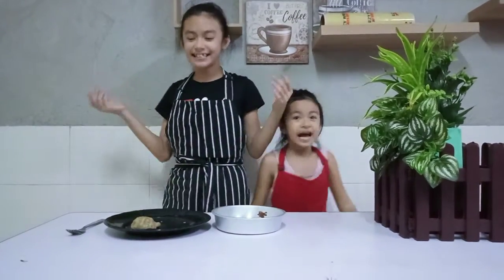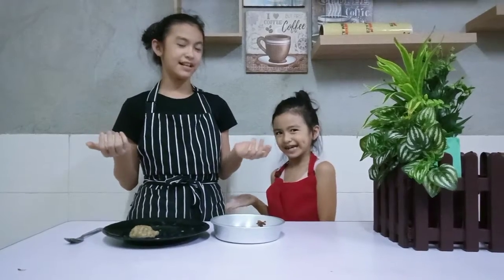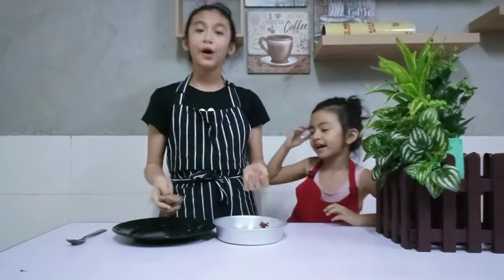Hi guys! Welcome back to Dundee Cafe — I mean, Cupcake. Anyways, today we are going to make Oreo cookies for each other!